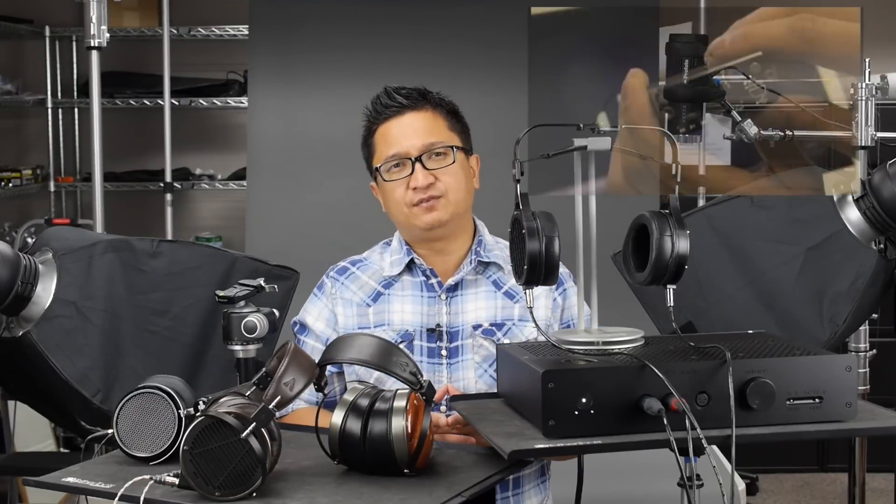Looking back at all the Headphi TV videos we've done, I noticed we haven't really been doing a lot of system reviews. So I decided that every once in a while, when we come across a really special system — whether portable or desktop — we should review it as a system, and that's what I want to do today.